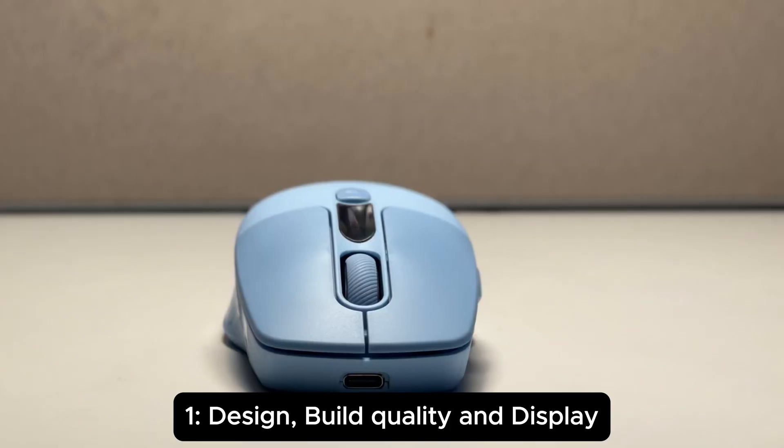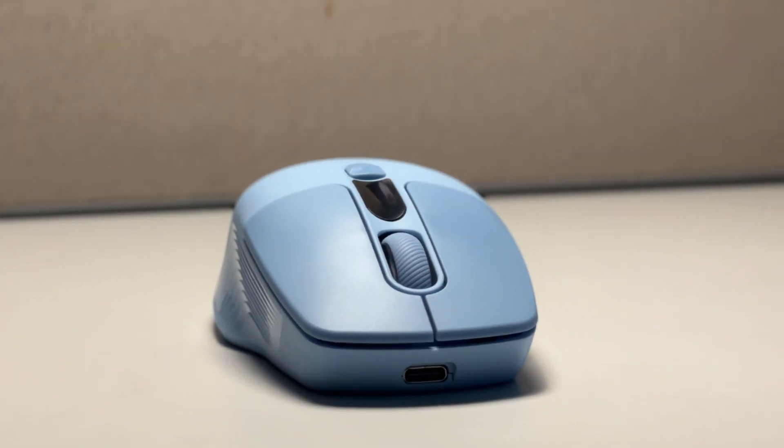Today I'll be telling you about a mouse which has some amazing features and which works both on MacBook and Windows. First of all, let's talk about its design, build quality, and its unique display on the top of it.